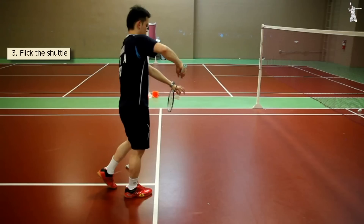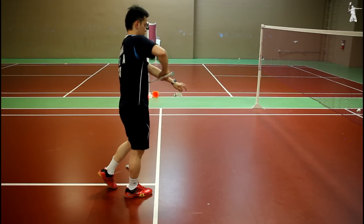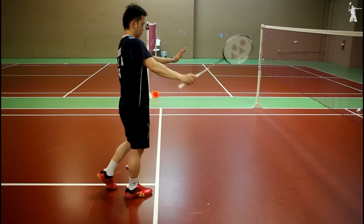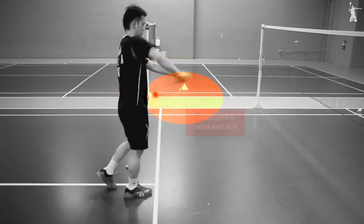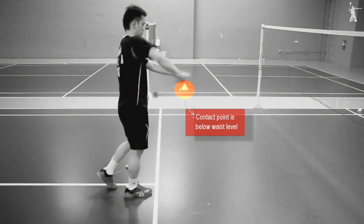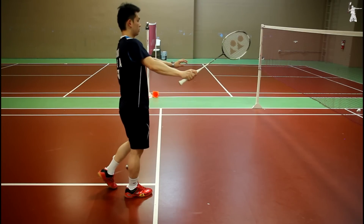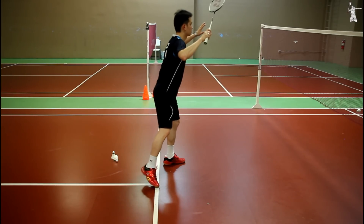Step 3: Flick the shuttle. Apply a short back swing gently. Make sure the swing motion looks similar to your low serve to make the opponent think you will be doing a low serve. Flick the shuttle hard upwards by pressing on your thumb and forefinger at the same time to generate power. Be sure the contact point is below your waist level. Follow through and bring your racket up as soon as you make contact with the shuttle. The purpose is to threaten or pressure the opponent to lift so that you can gain the attack immediately.